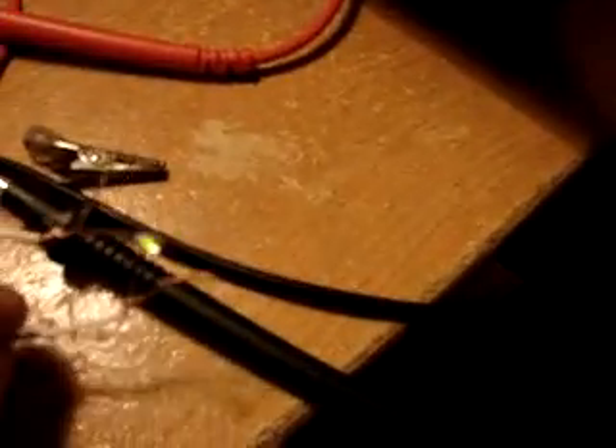I haven't touched the configuration since the last video — exact same poles and everything. I hooked one LED up first.